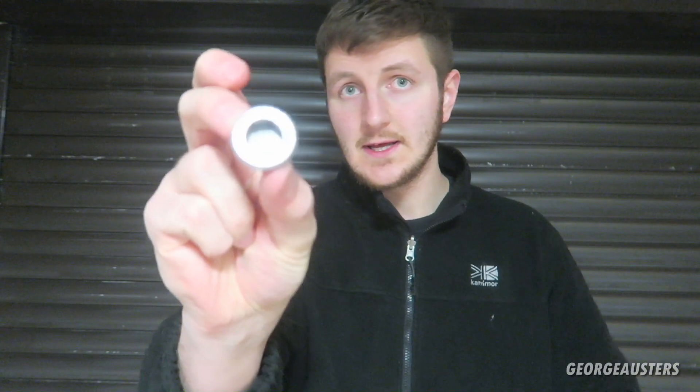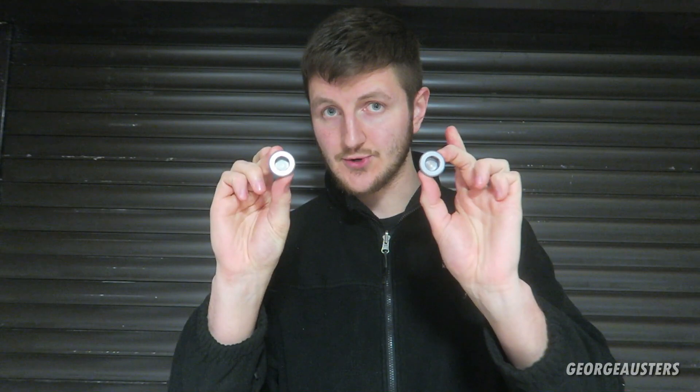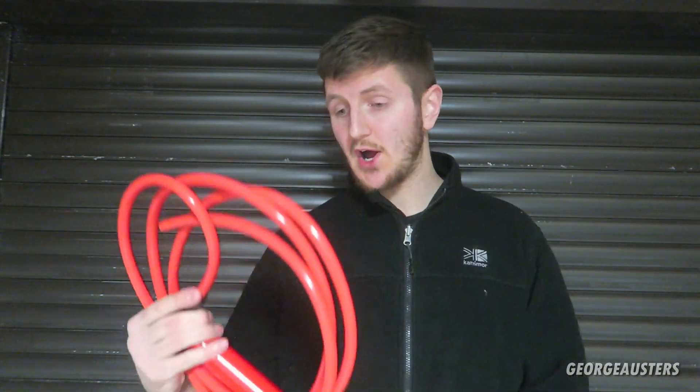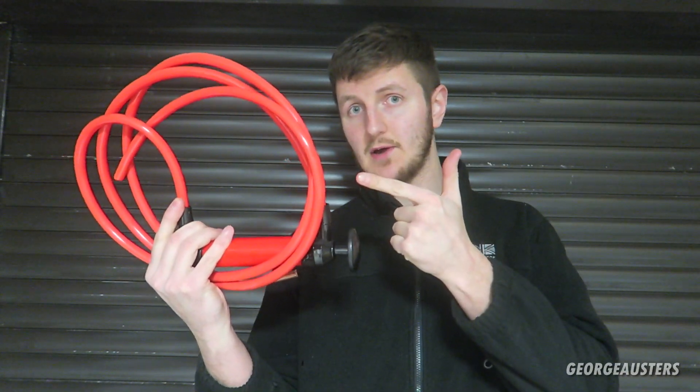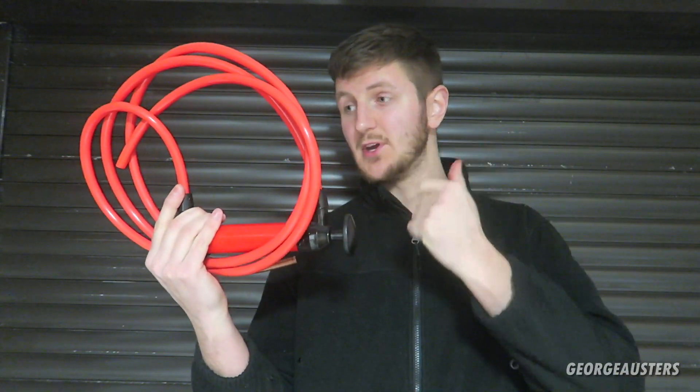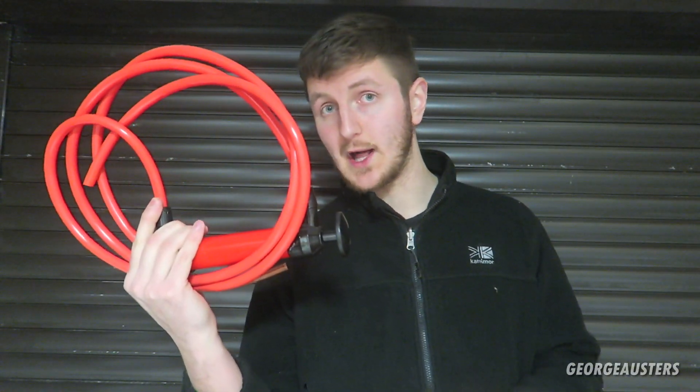It's a good idea to replace the fill and drain plug if that is applicable to you. Some differentials only have a fill plug, some have a fill and a drain plug — in our case we have both. You are also going to need some kind of pump for refilling the differential. I'll leave the link below for this hand pump — I've used it a bunch of times, it's not expensive and it does the job quite well.